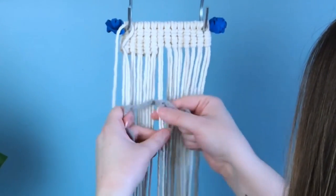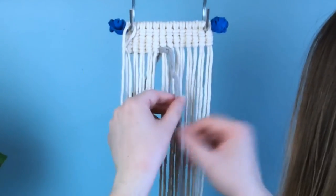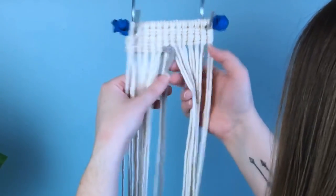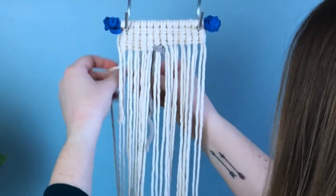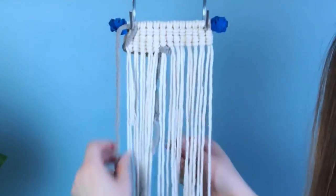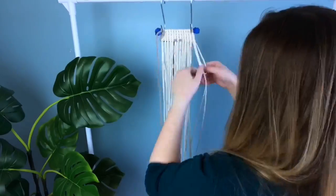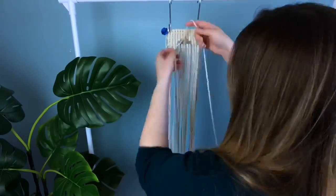Now that we have our gray on there, we're gonna swap back to our white. It's the same as before — we're gonna take our working cord and just pull it behind and switch it out again. Once you have the basic understanding of your vertical double half hitch, this project is crazy easy, so I'm just gonna zip on through.